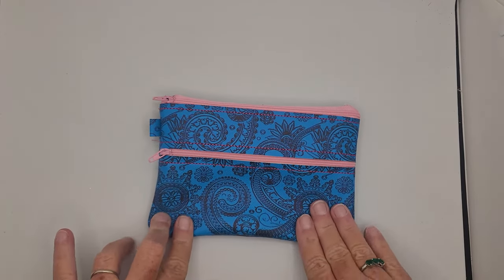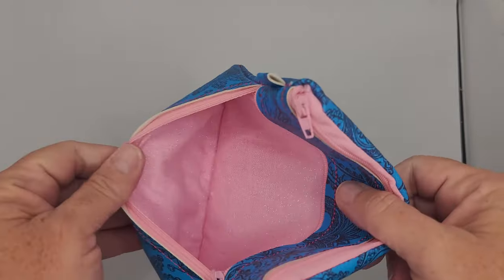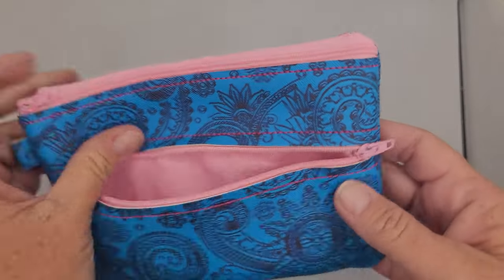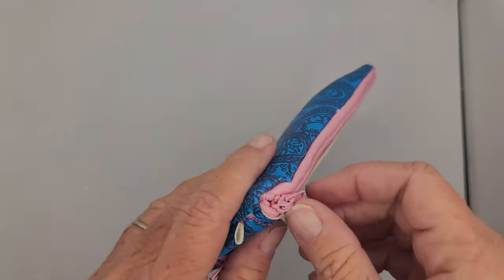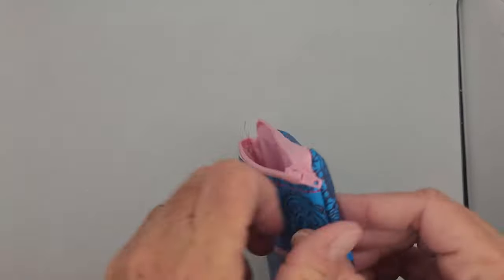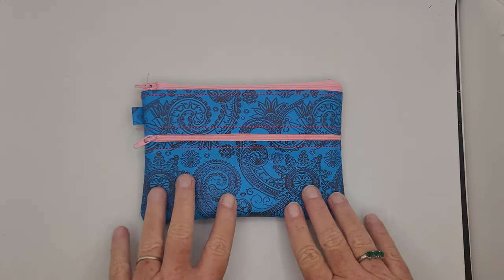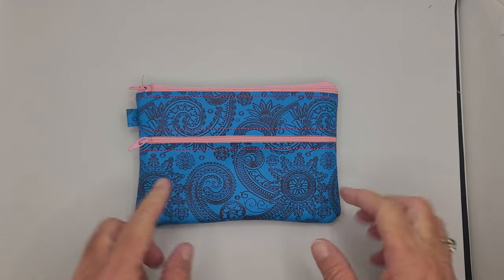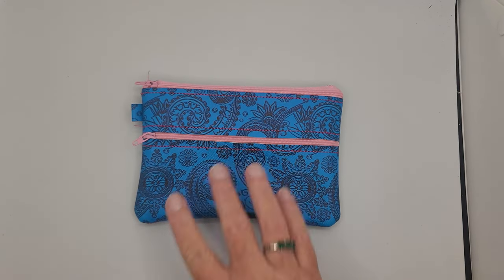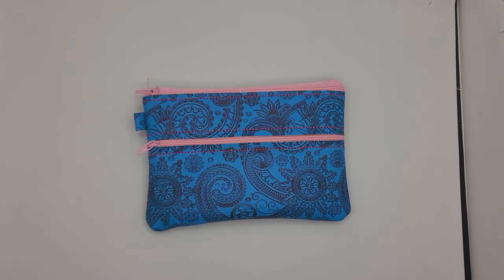Look at that — it's all done! I have my pockets right — look, I did it! There's a little pocket here and your top pocket — all done on the first try! Once in a while I can get it right. I think this is a fun double zipper bag for using up some fun vinyl. Thanks for watching!